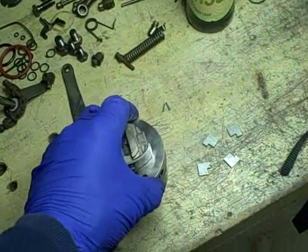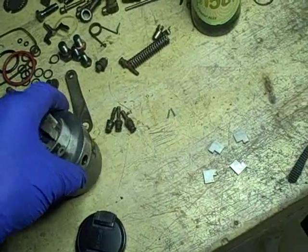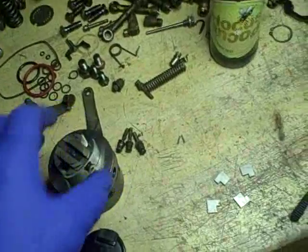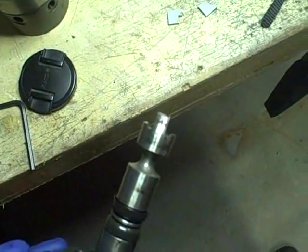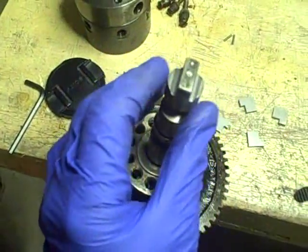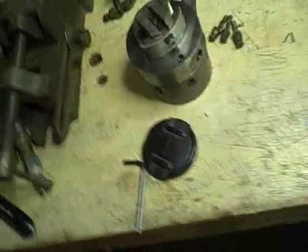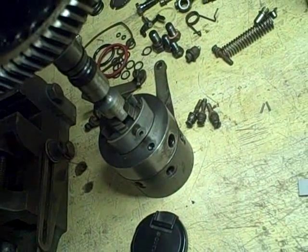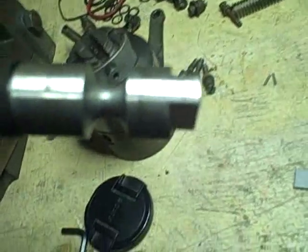The majority of the pumps they got in were seized. By design, the drive shaft has a tang on it, and the reason why it's got this tang is that it's actually supposed to be the weak point — so that if the engine is running and the pump seizes, that tang is supposed to shear.